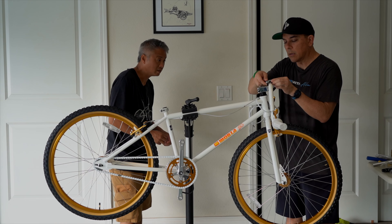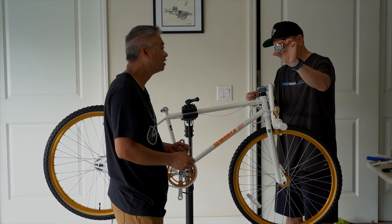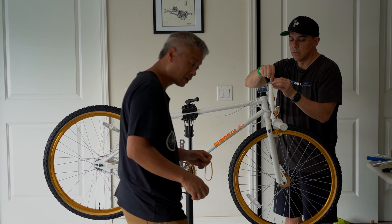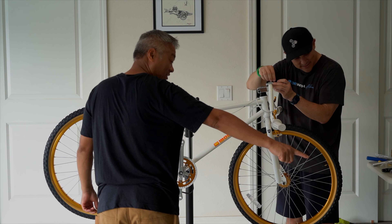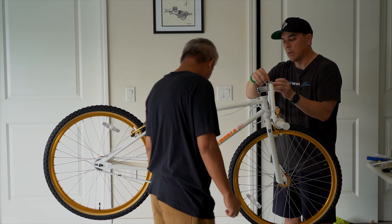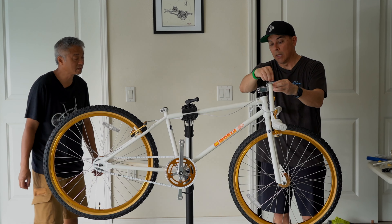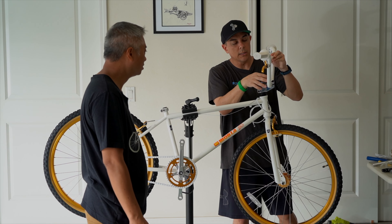The stem comes kind of upside down. I like putting it so the logo is facing the way it is on the sticker. For some reason when it comes, it's kind of upside down. I noticed that with the chrome one too. Their stems are really nice. After we put some stuff together, I'll get a close-up so you guys can see how nice this thing looks.